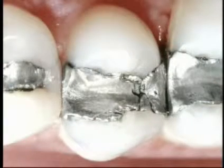The edges of this filling have broken away, and a space has opened up between the filling and the tooth. When this happens, it loses its seal and no longer protects the tooth from cavities.